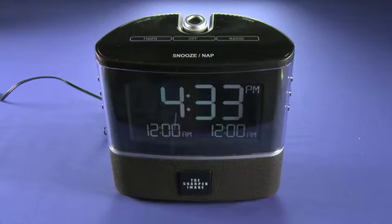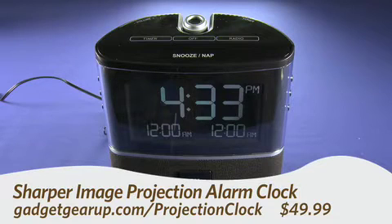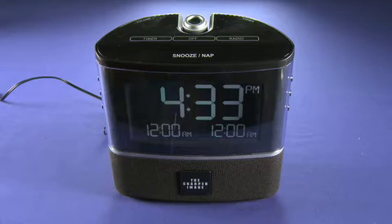Hi, this is Andrew Moore Crispin for Gadget TV on Butterscotch.com, taking a look at the Sharper Image Projection Alarm Clock. Now you can get this alarm clock for about 50 bucks. And what it is, as you can plainly see, it's an alarm clock.